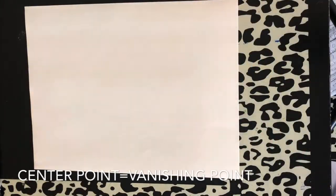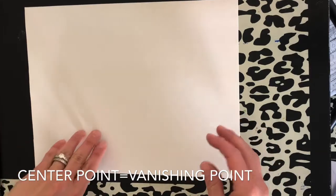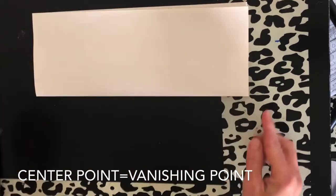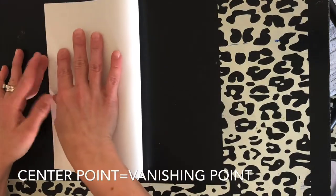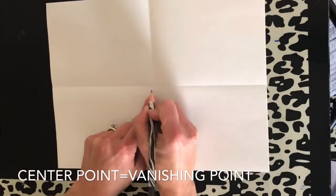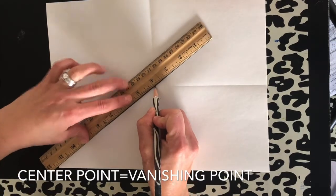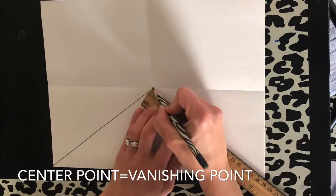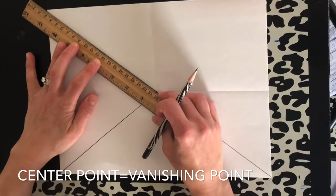Today we're going to begin with the example you saw that had an aquarium with a one-point perspective checkered pattern. To begin, you're going to fold your paper in half. Now we want to fold it the other way to get the center point of our paper. Now that we have the center point, we are going to take our ruler and draw a diagonal line to the corner. We'll repeat to the top so it almost looks like an X.